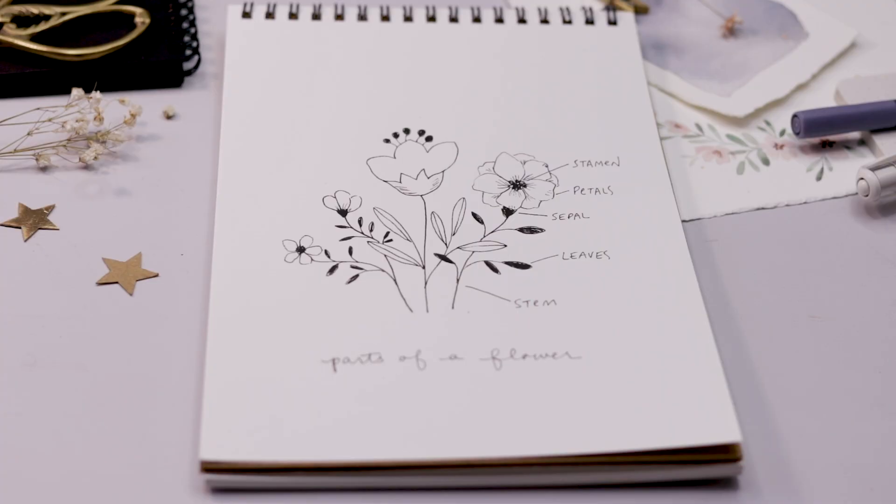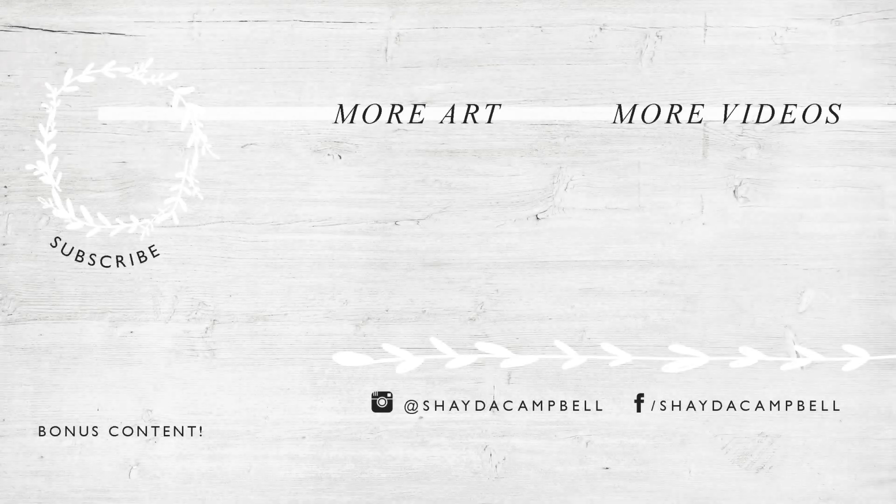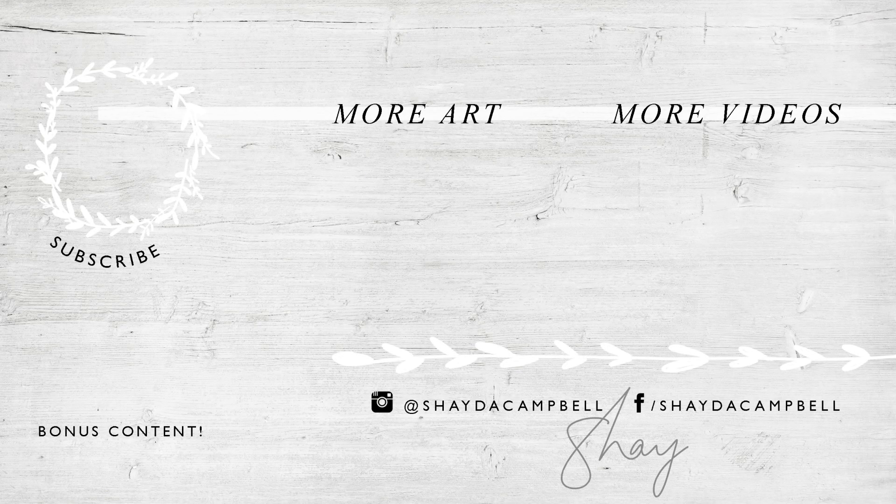I hope you enjoyed learning all the parts of the flower in this very scientific science lesson — just kidding! Don't forget to head to Patreon for your coloring page, and I will see you soon with a new tutorial. Thanks for watching!